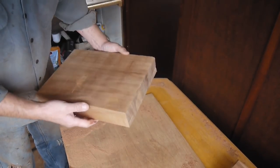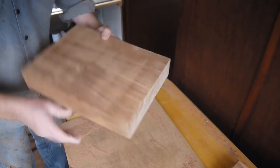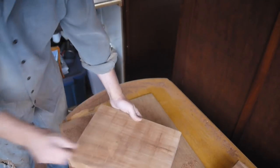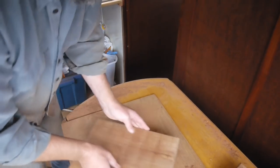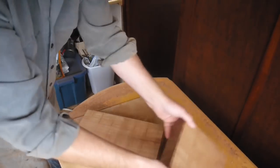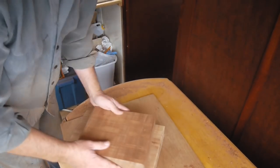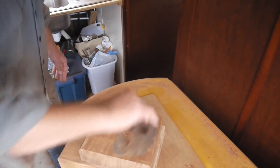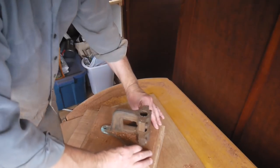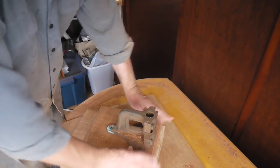Which side's prettier? It's really hard to say - this side, let's say. Very nice. So that'll go like that. This will go like that, right about there. And this will go right about like that.